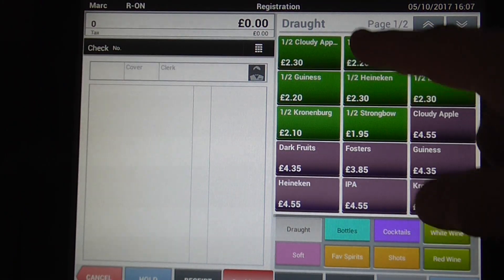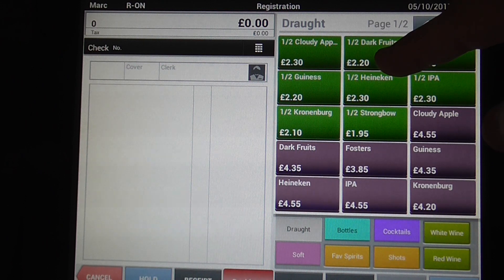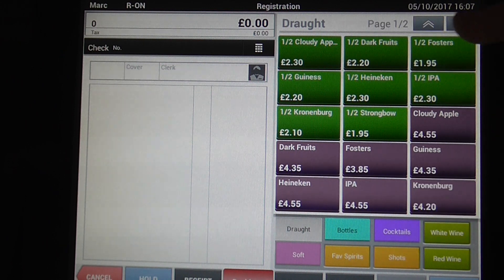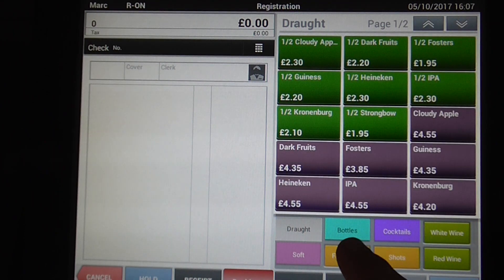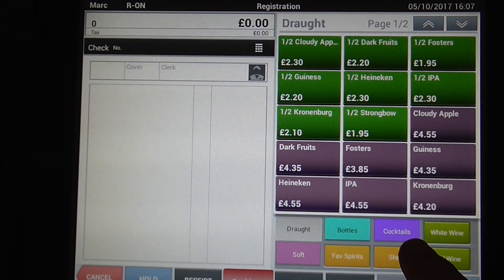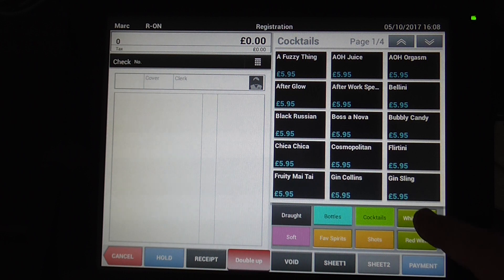At this point you can see that you've got the products at the top — you've got half products, pints, and you've got up and down for your pages. You've got other departments here such as cocktails. Everything is in alphabetical order.